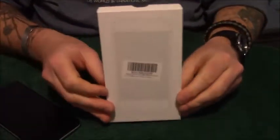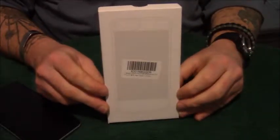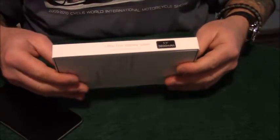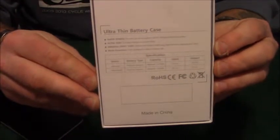Okay, setting that to the side. Now we've got this one, which cost only $19 from Amazon. It's a 3600 mAh ultra-thin battery case. There are the specs on the back — made in China. Let's open it up and check it out.